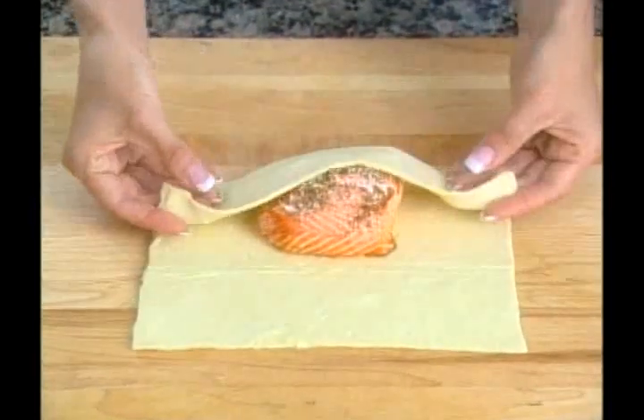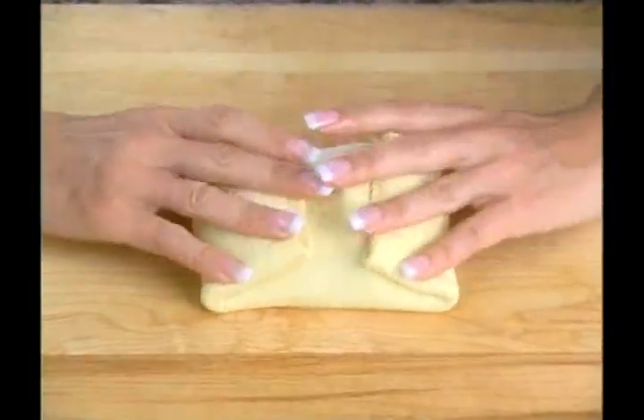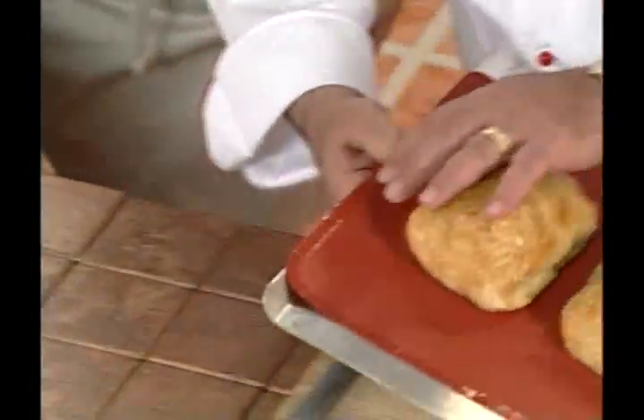These are puff pastry sheets you get in the frozen food department. Fold it over and let it bake. And take a look at these results. Beautiful. Absolutely delicious.